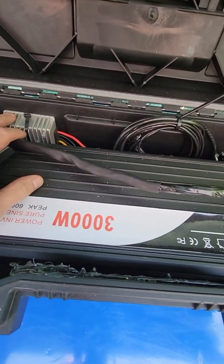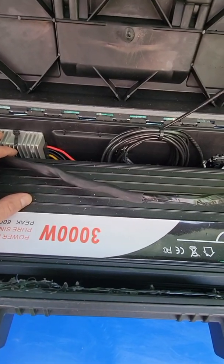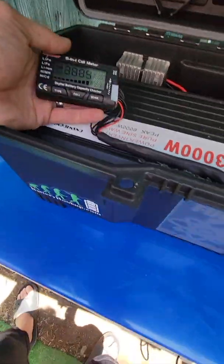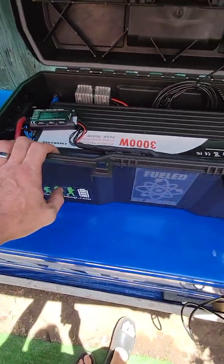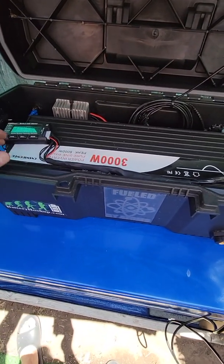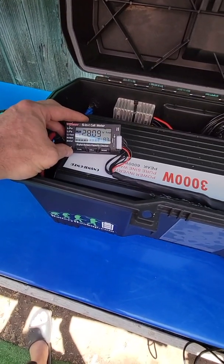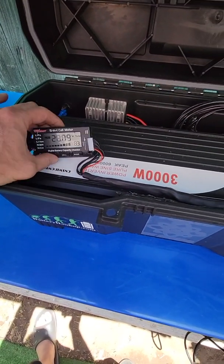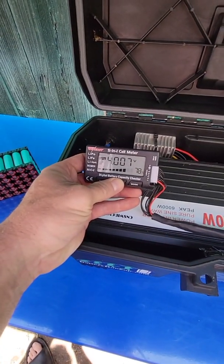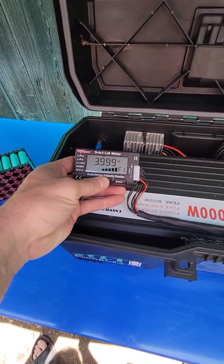I have my 24 volt to 12 volt converter installed here. Everything's fused. I also have a daily balancer built in — it's underneath the battery. I also attached this digital battery capacity checker, because it has this awesome little feature where I can balance the battery if it gets out of balance.